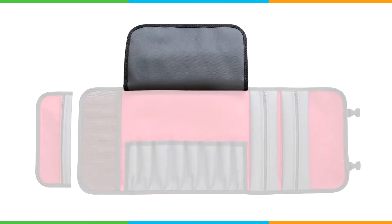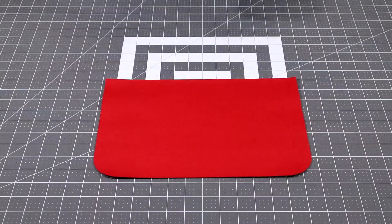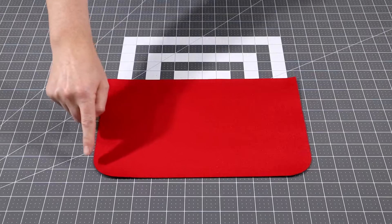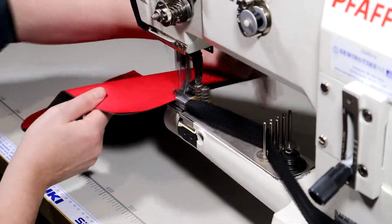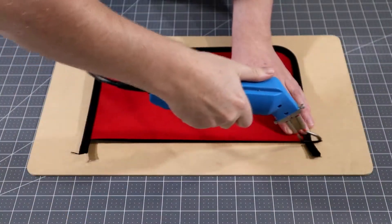Next is the top flap. In this example I'm using red and grey fabric. Bind around this edge here, then trim the binding flush.